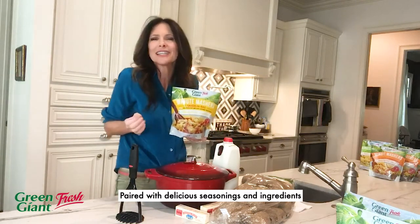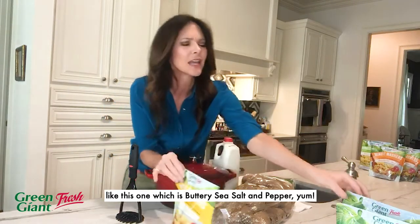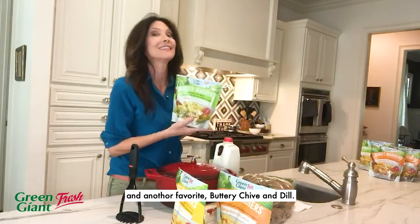Paired with delicious seasonings and ingredients, like this one which is buttery sea salt and pepper. Buttery roasted garlic. And another favorite, buttery chive and dill.